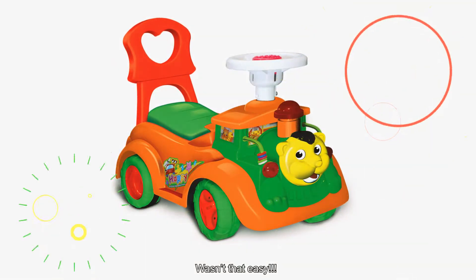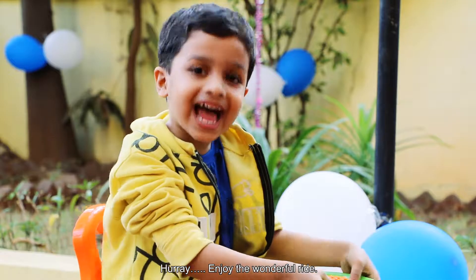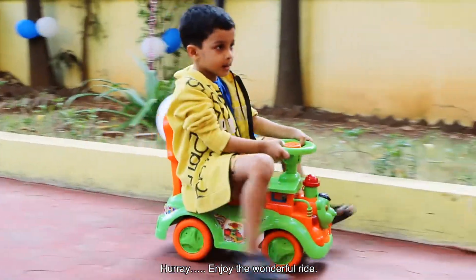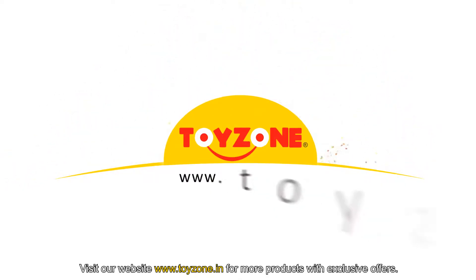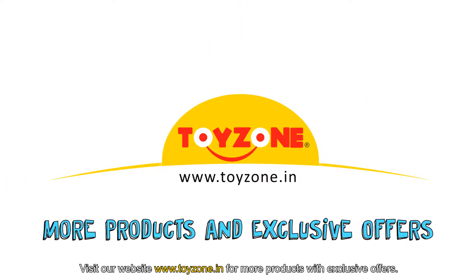Wasn't that easy? Hooray! Enjoy the wonderful ride! Thank you for choosing ToyZone. Visit our website for more products with exclusive offers.